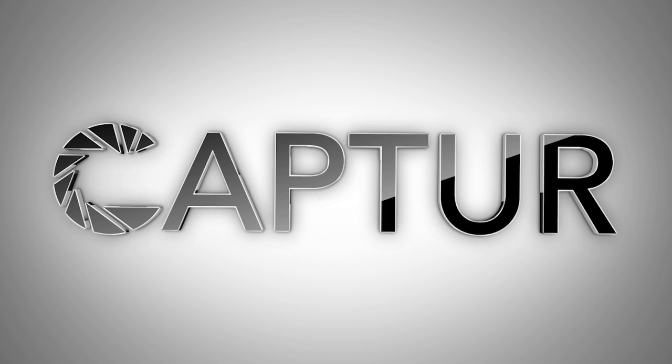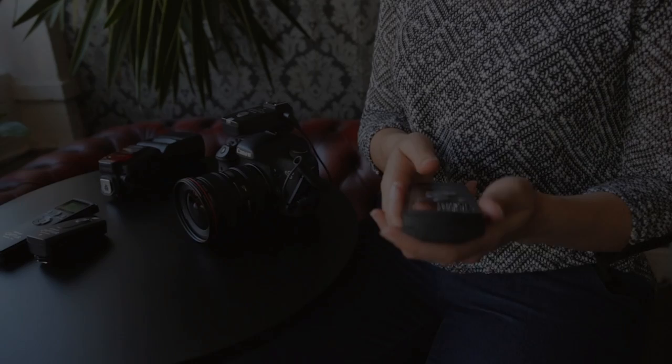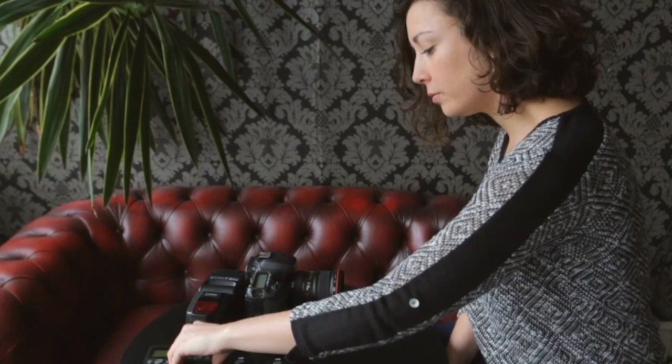There are a few accessories you can buy that extend the functionality of the Capture device. The first of these is the Capture module timer, which allows you to shoot time-lapse and long exposure photography and video, self or interval timer photography, and also to control the exposure count.